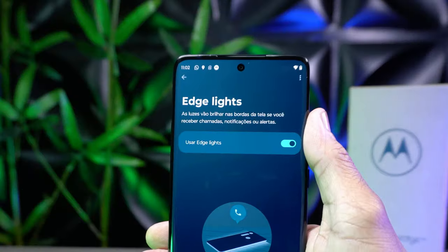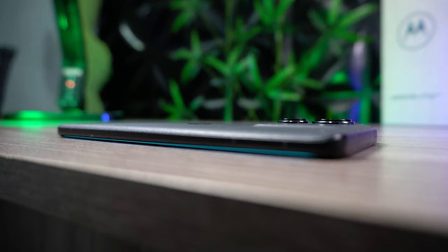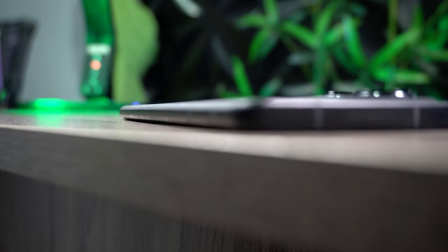O que é legal é que a Motorola implantou aqui a função Edge Lights. Quando ativada, as bordas curvas ao redor da tela brilham ao receber notificações de chamadas e alertas de mensagens — um recurso muito útil quando o celular está no modo silencioso.